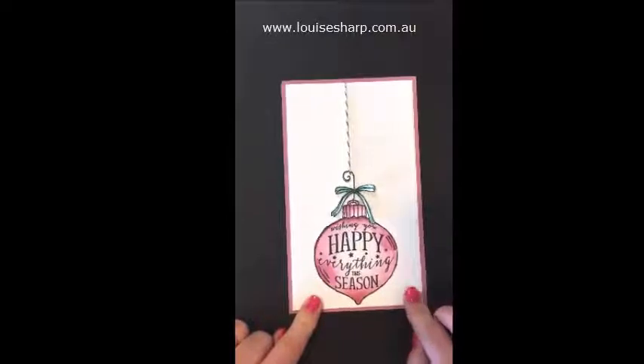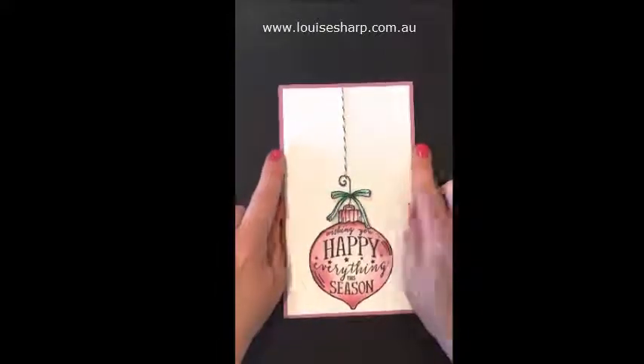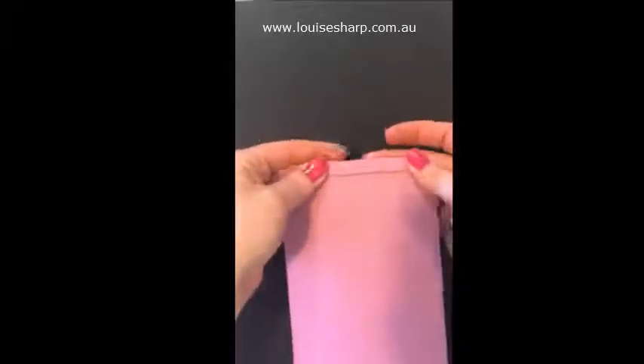To get this look and make a long card like this, you need two pieces of card stock. This card here is 10.5 centimeters by 18 centimeters long, and I've cut one piece just a centimeter longer. So this piece is 10.5cm by 18cm, and this piece is 10.5cm by 19cm. I've just scored that so it will sit over the top of that card like that.